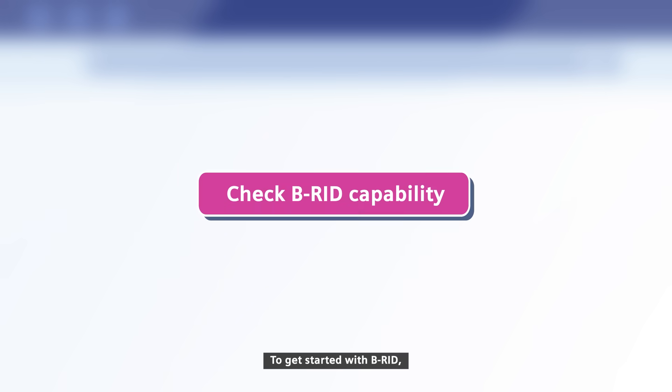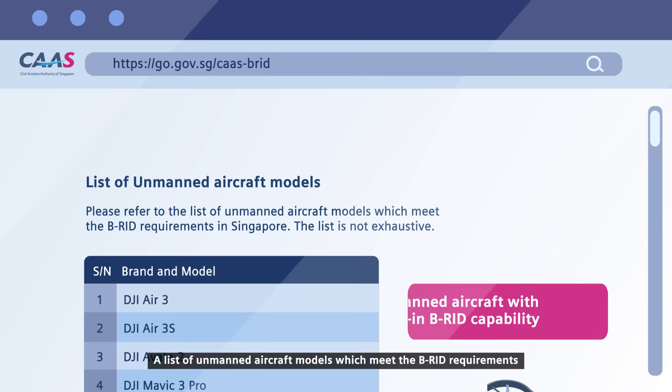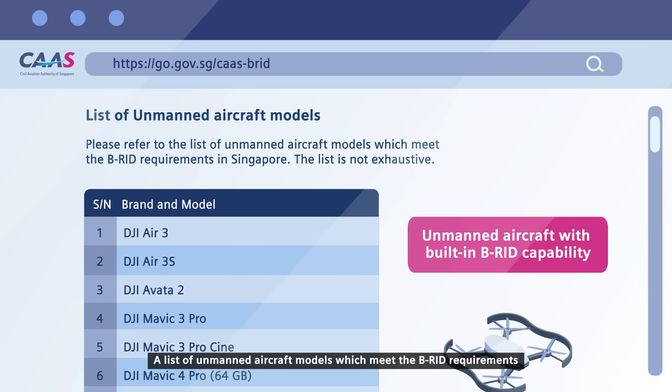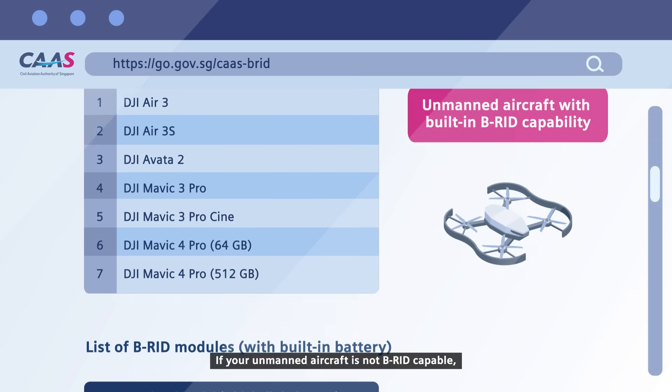To get started with BRID, first check if your unmanned aircraft has built-in BRID capability. A list of unmanned aircraft models which meet the BRID requirements can be found on the CAAS website.